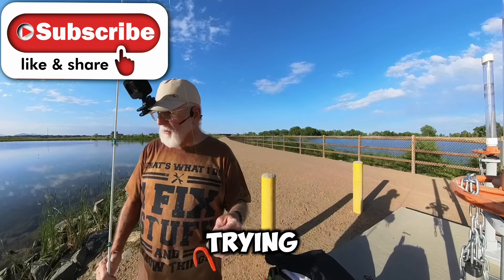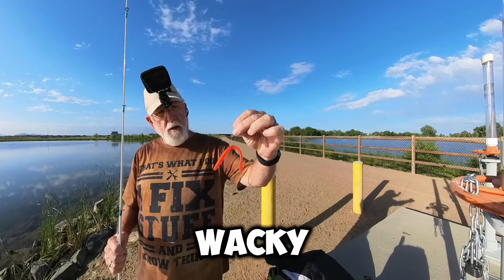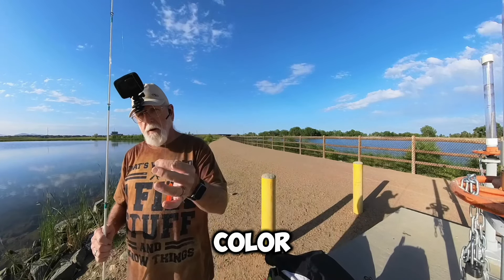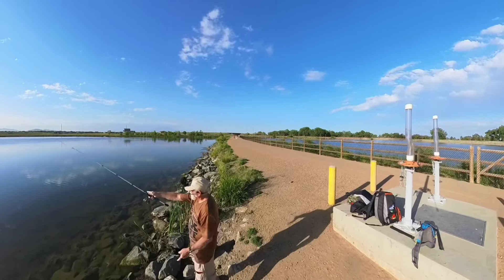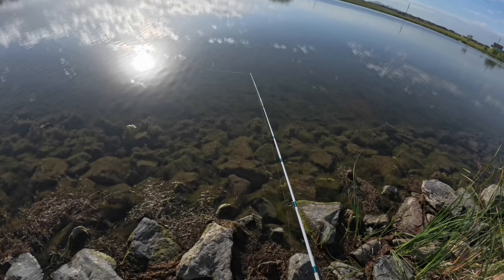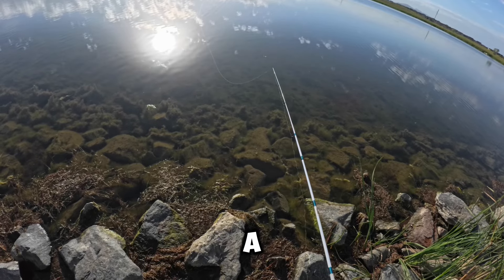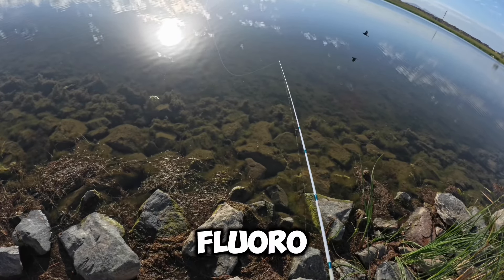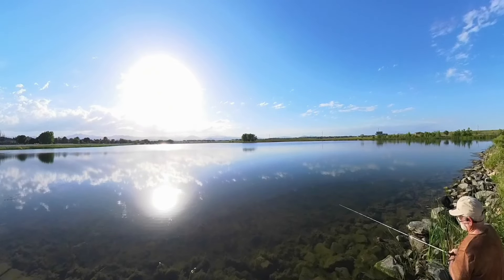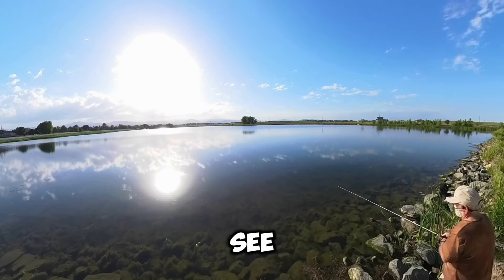I'm going to start off today trying for some bass using a weedless wacky rig with what I think they call the methylate color. I'm throwing this weightless. I'm using a 10-pound braid with an 8-pound fluorocarbon leader. The sun's at a really bad angle, and there's a lot of vegetation out here, so we'll see what happens.